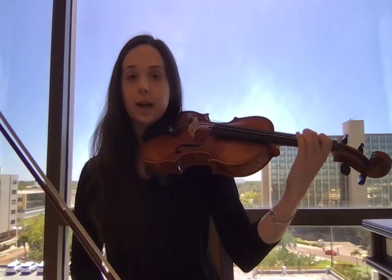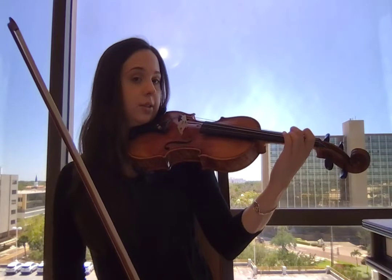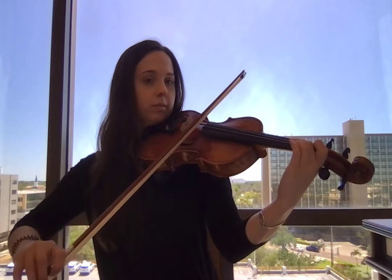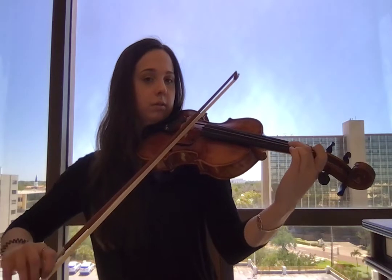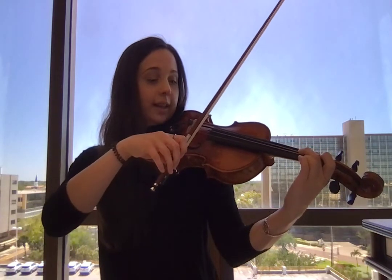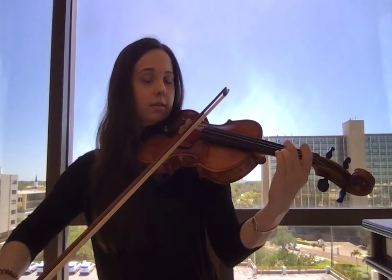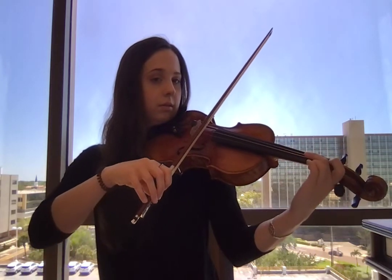So now I'm going to do that two times in one bow. I'm going to make it straight, flatten it, make it straight, flatten it — all in one bow motion. Again. Again. Again. Good.